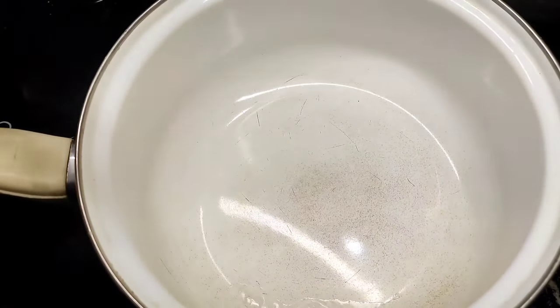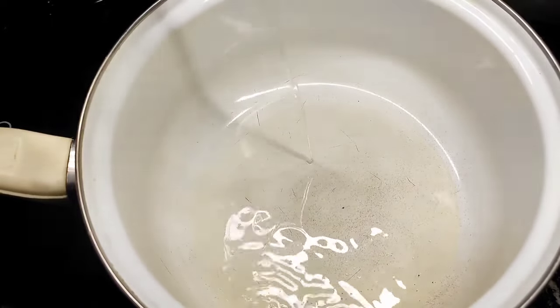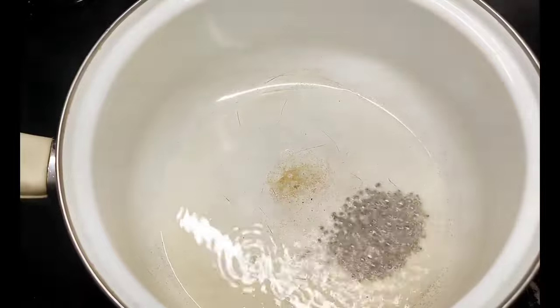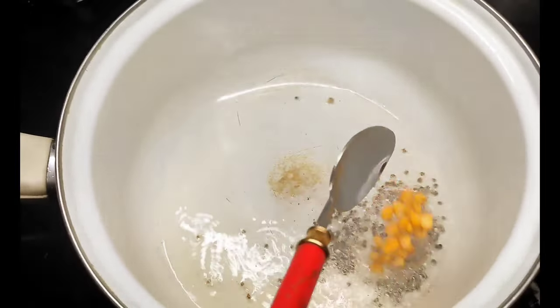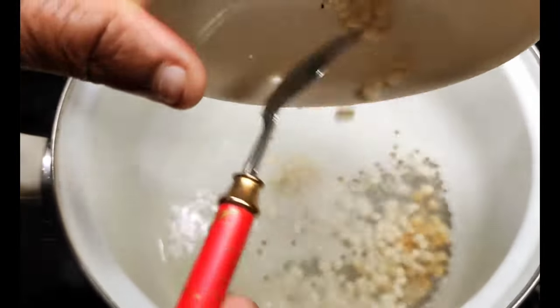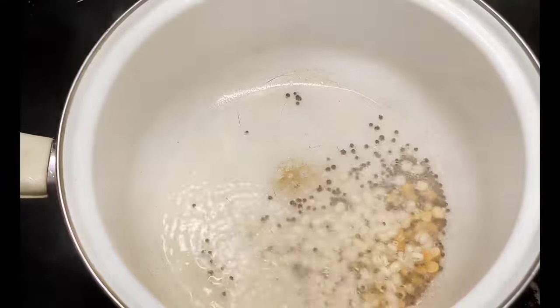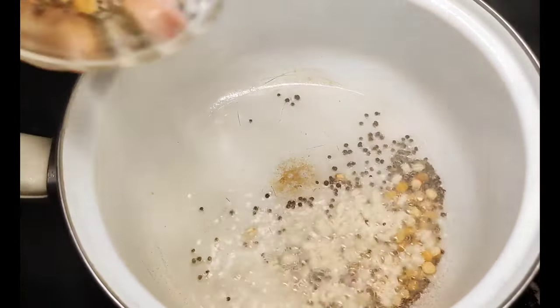Put a bowl of oil in the pan. Add 2 teaspoons of salt. Set the flame to medium.